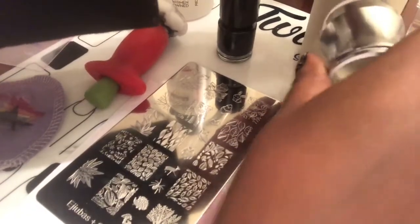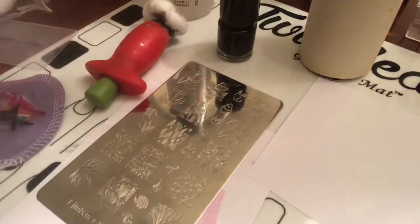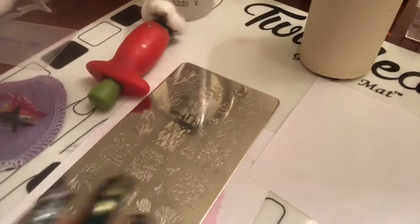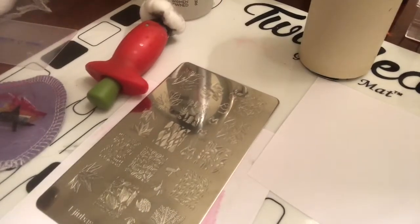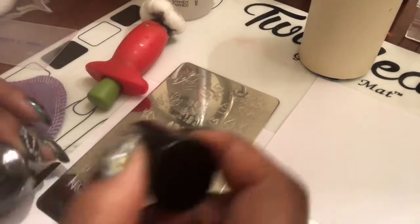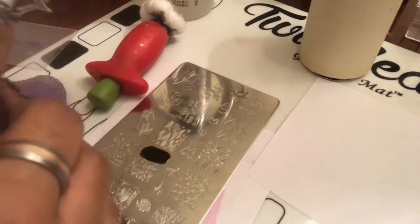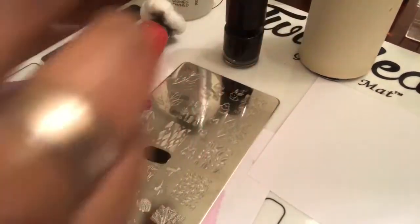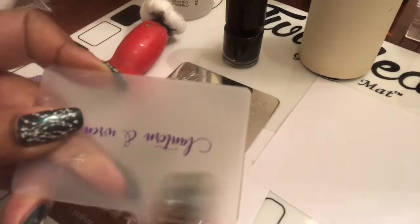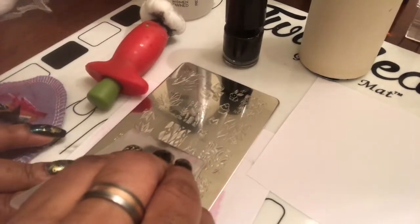I've been playing with it a little bit since I got home and it doesn't need any priming at all. I'm going to take this Ajubis plate — the Sarah R2 is the plate I'm using — and just do some quick swatching to show you guys how this works. It also came with this nice Lantern and Warren hard or firm scraper, which I really like.